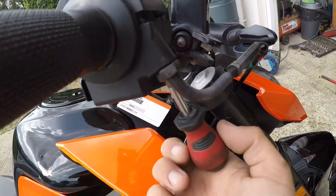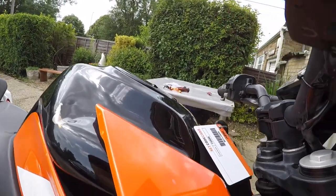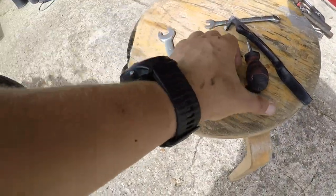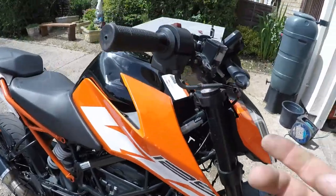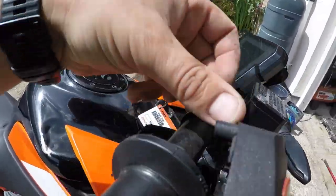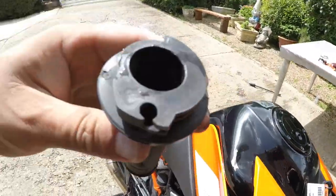Got those two screws off. It's a little bit harder to work when you've got a camera on one end and a screwdriver in the other. We got that one off - drop it down. As I said, one is going to be longer and one shorter, and yes, you can see the one that's a little bit longer goes in this side because it has further to go. Just take it off - you can see the acceleration cable comes out like that.